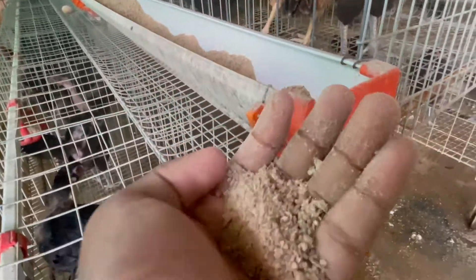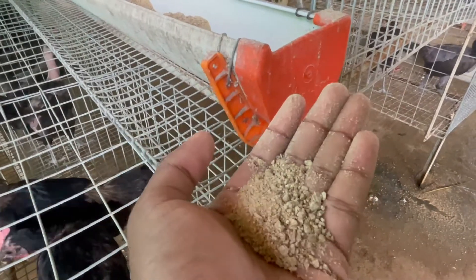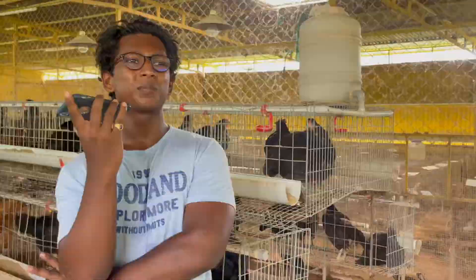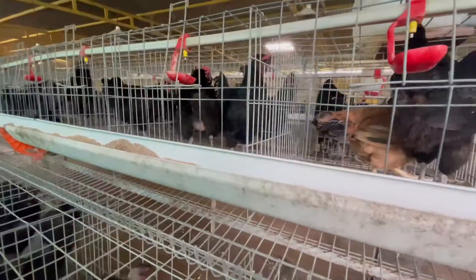We have three coli, we have two coli. So we have good food. Approximately, this coli will be 50 grams.